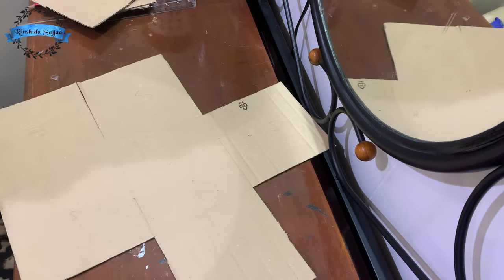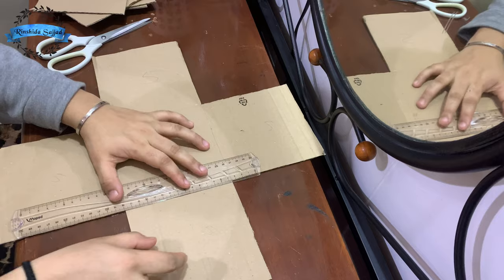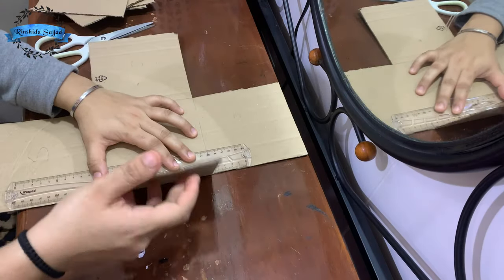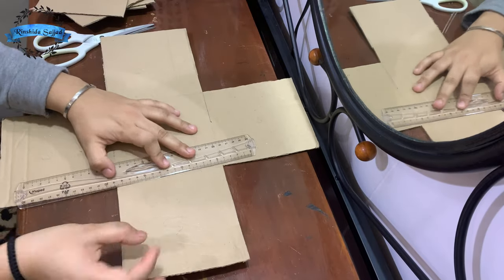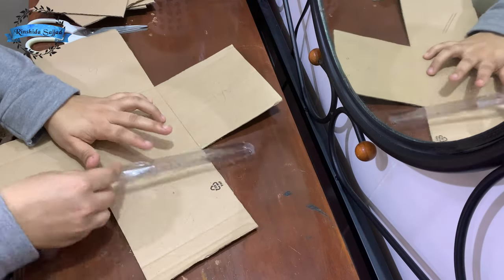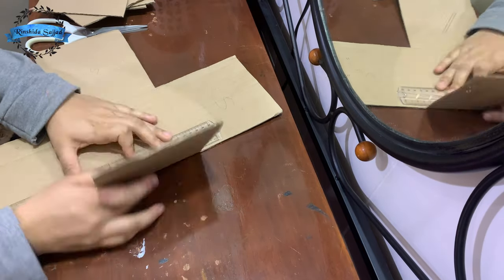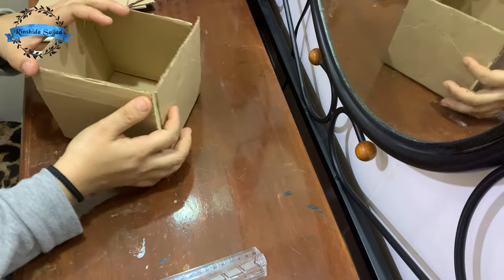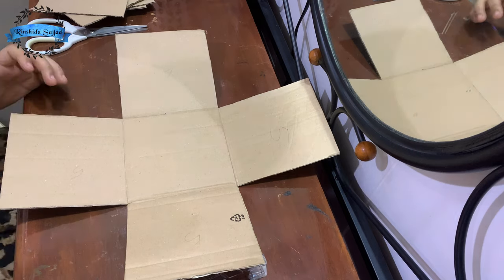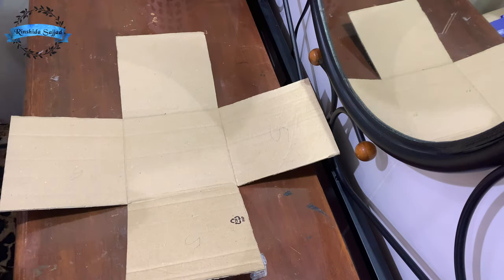Now we cut the cardboard with a plus shape. Now we are going to put the cardboard on the side of the board and we are going to make a line. Let's put it in a box shape. We cover this cardboard.